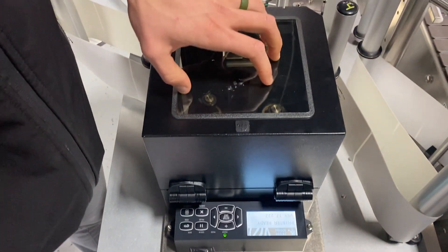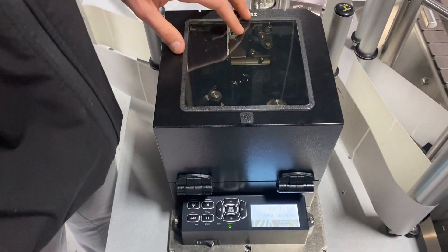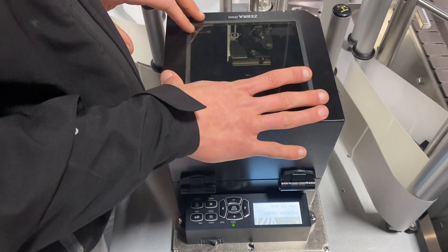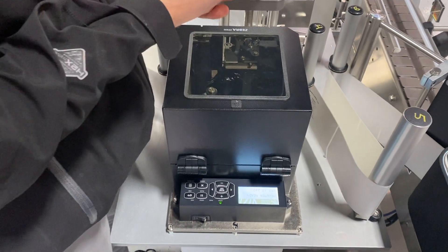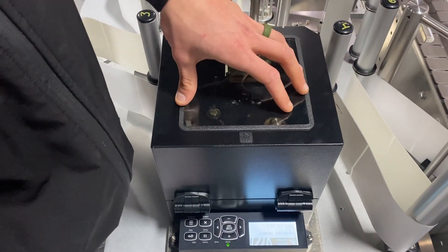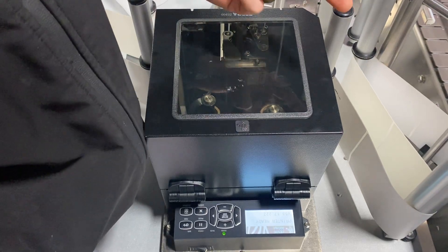This video is focused specifically on calibrating the labels for your Zebra printer. By calibrating, I mean teaching this printer what the gap looks like in your label. With this printer we have two options: a soft calibrate and a manual calibrate.